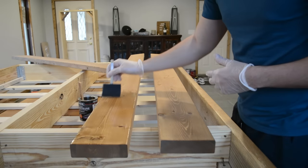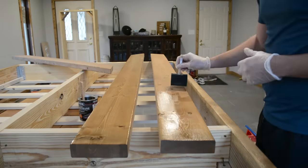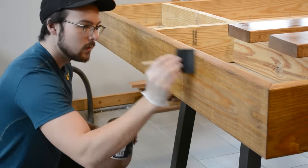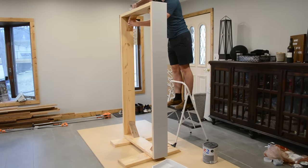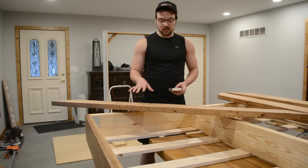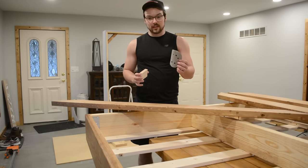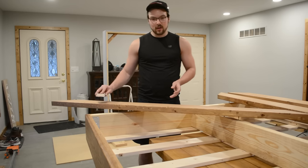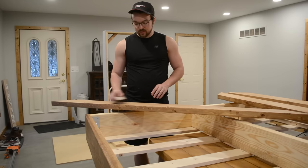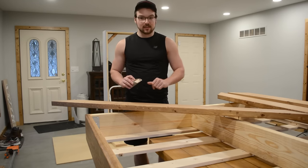After letting the stain fully dry I moved on to the polyurethane. I find it best to use a foam brush for this — don't worry, it'll go on glossy but it will dry satin. After about four hours, the first coat dried so I took 320-grit sandpaper with a block and ran it lightly across the board — you don't want to go through the stain, just knock down the high spots. Then vacuum up the dust and apply a second coat.